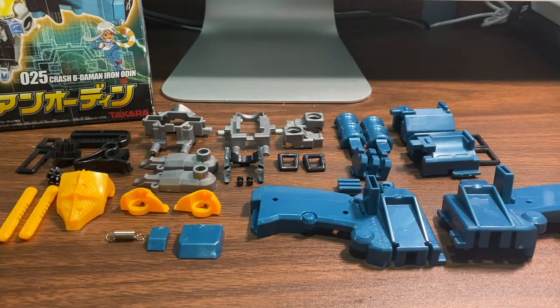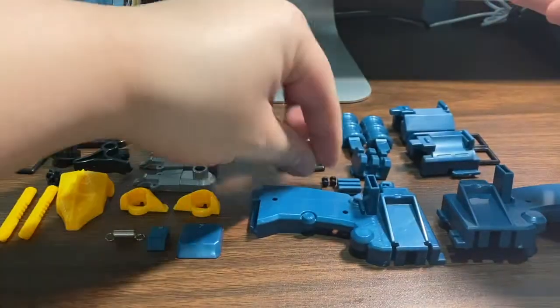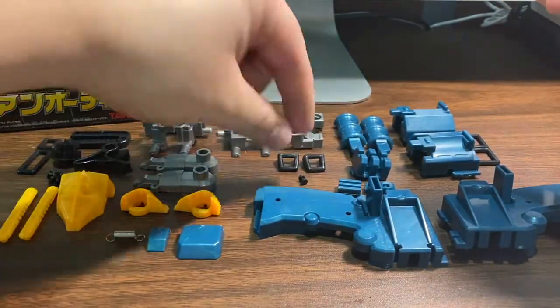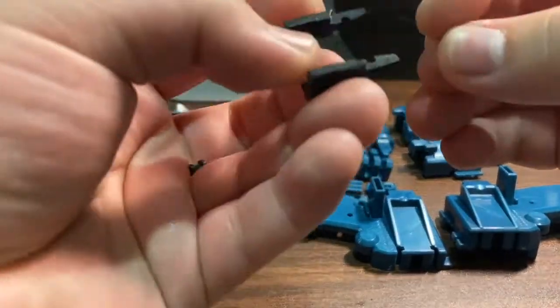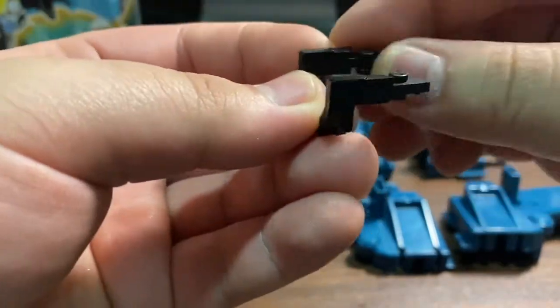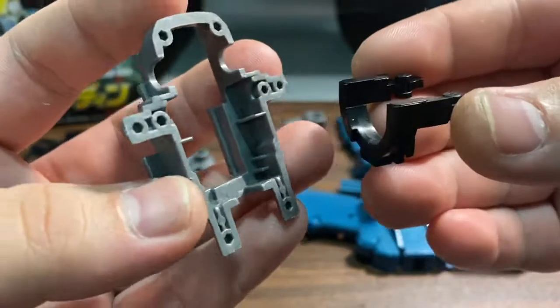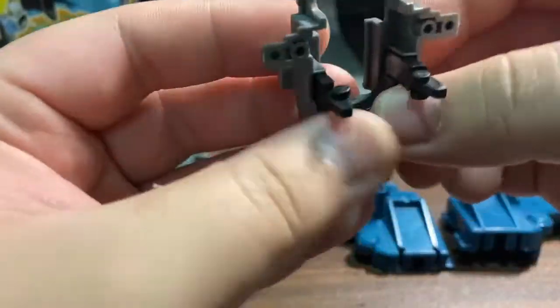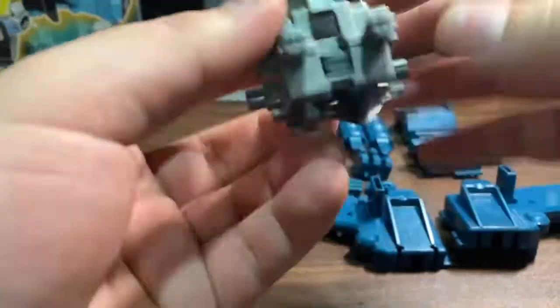Here are all the parts cut out, so let's proceed to the build. First, let's take the core and the two rollers. Inside the Betamon there is actually another bit that you can attach instead of the rollers, but I just opted for the rollers since I want to make it a rapid type. Then we're going to take the back part of the body and attach the core, then get the front part of the body and connect everything together.